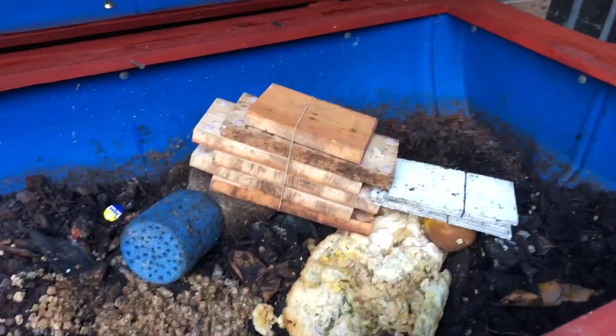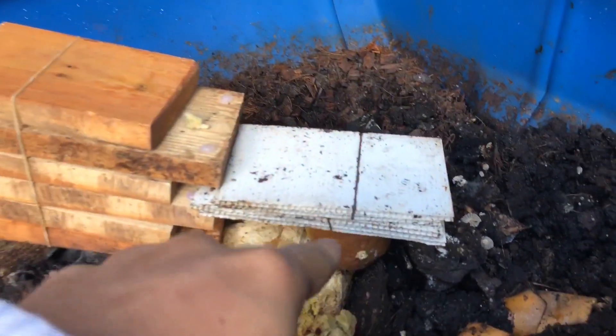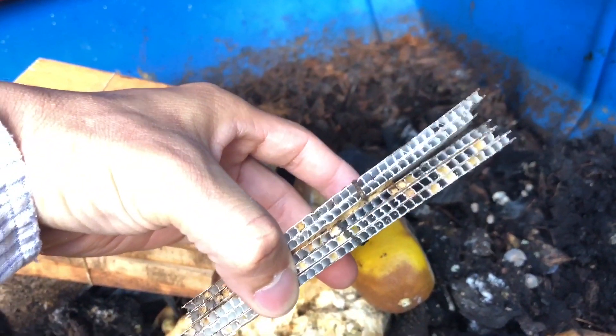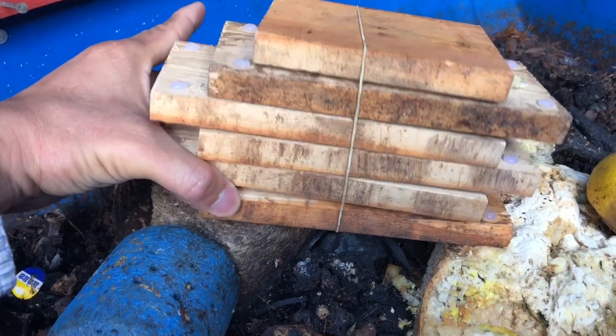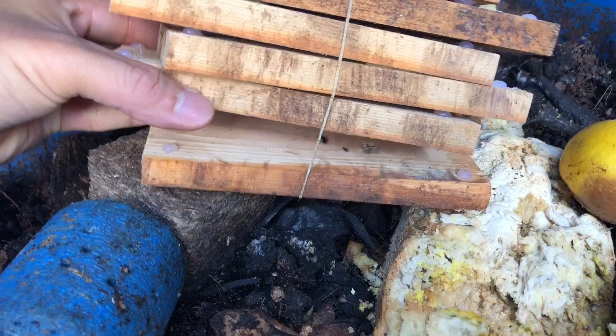So there we go, I have here various types of egg traps. This one is made of corrugated plastic. Let's see what's inside — see all the eggs in here, all the yellow dots. And I have this one made of wooden boards, like pallet wood, and I think here you have some eggs as well in here.